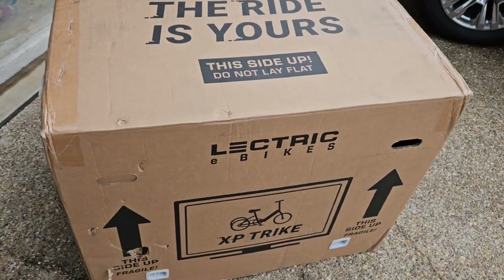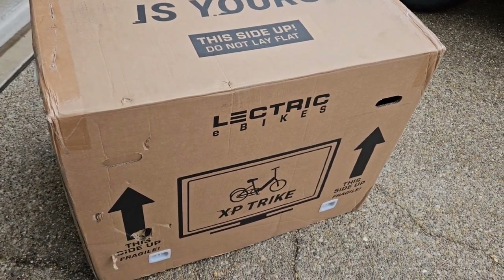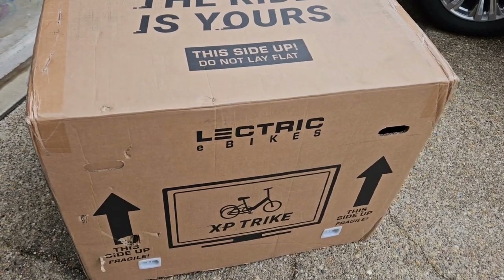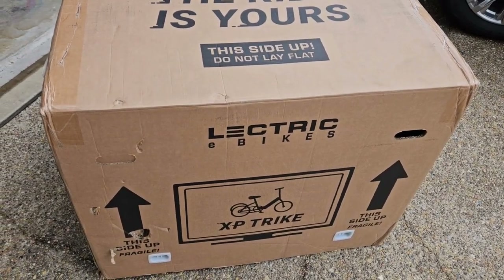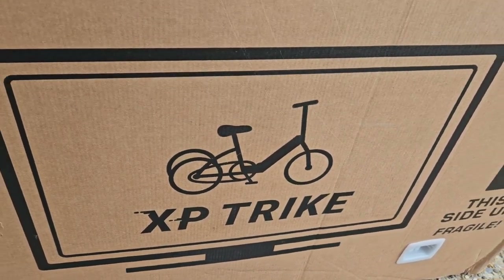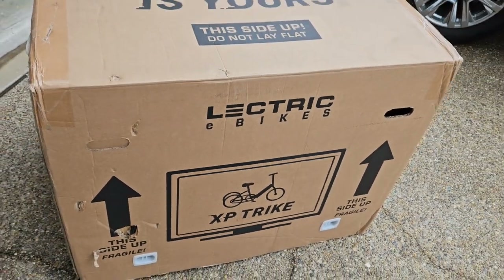Look what came in the mail today — this is pretty exciting! If you haven't been following my channel for a while, I've done a lot of really good collaborations with the folks over at Electric E-Bikes, and this is their first introduction into the trike space. This will be really cool — let's get this thing unboxed.